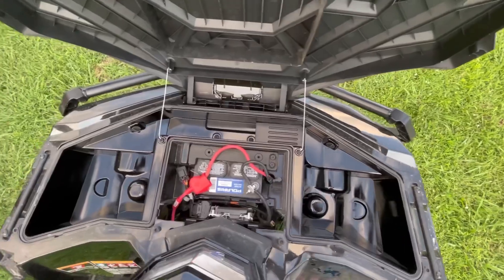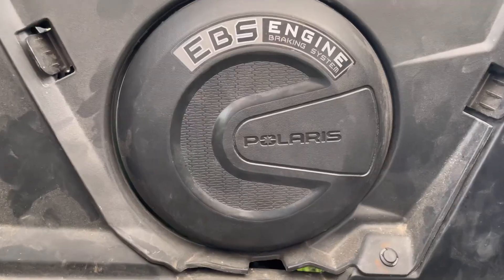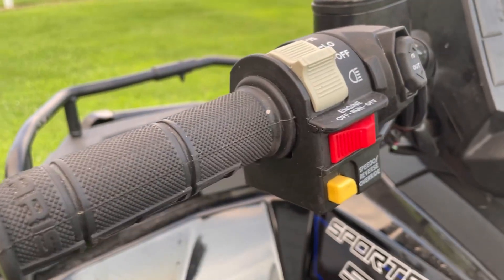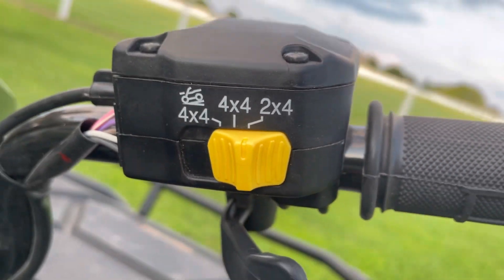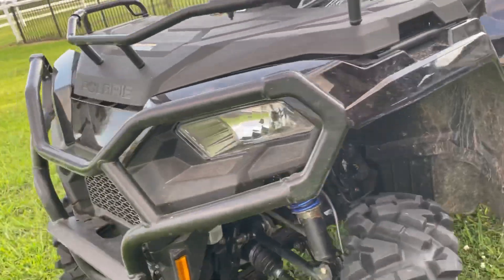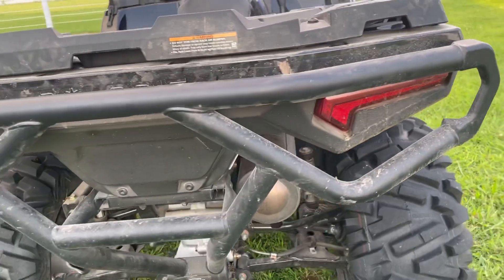It has 5 gallons of storage in the front storage bin. Sealed arch AA arms and an EBS engine braking system. Handle winch control. On-demand 4-wheel drive. It can tow 1,350 pounds.